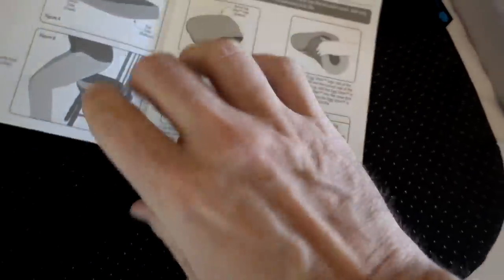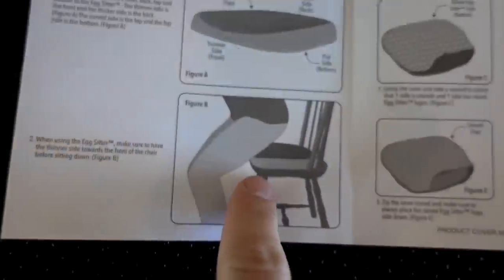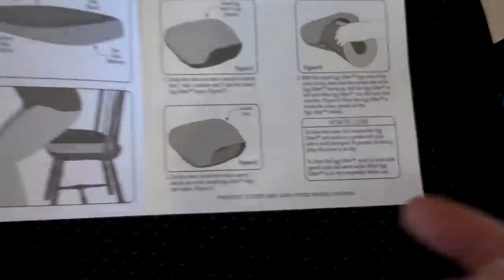Here are the instructions for the Egg Sitter. It just shows you which way to place it on the chair, how to insert the cover, and your washing instructions. There really isn't much to it.